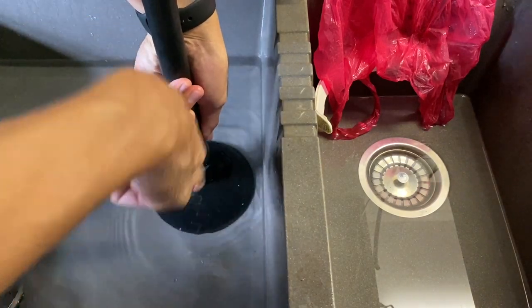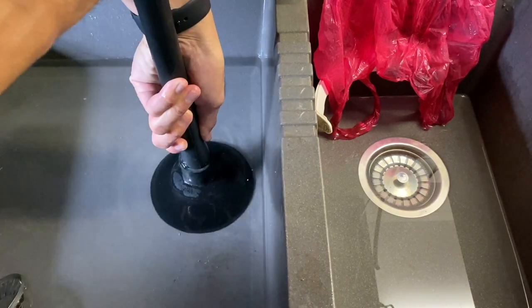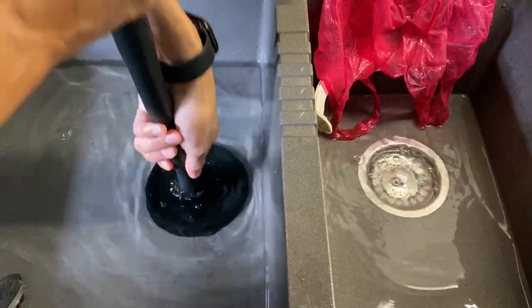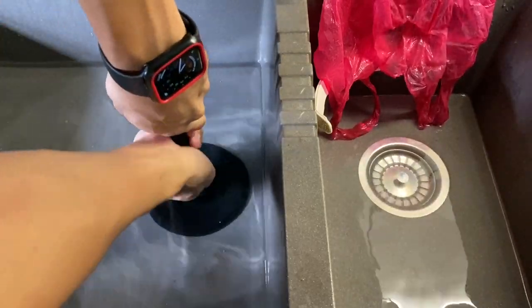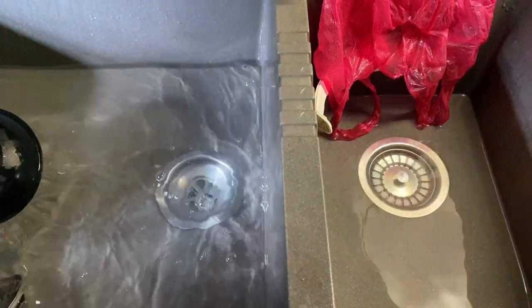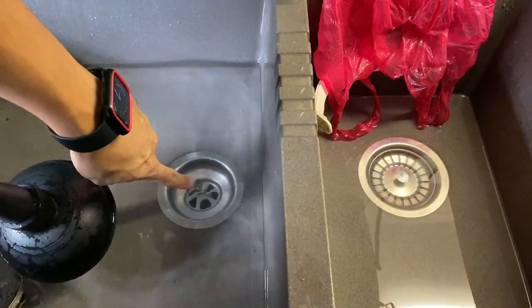Then you push it down slowly the first time. And then you're going to do this up and down oscillation for roughly 10 times for three sets. Vertically up and down 10 times, three sets, and then wait for it.